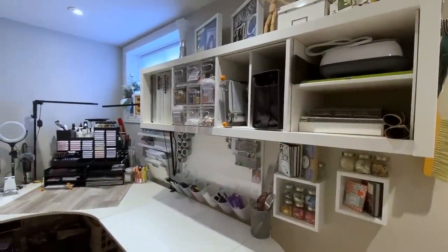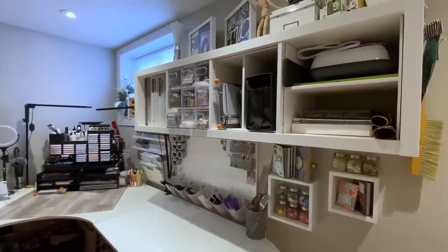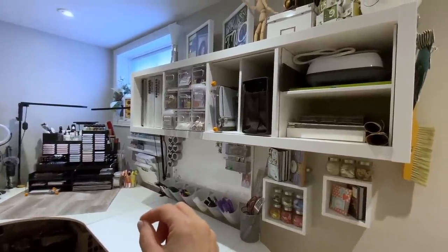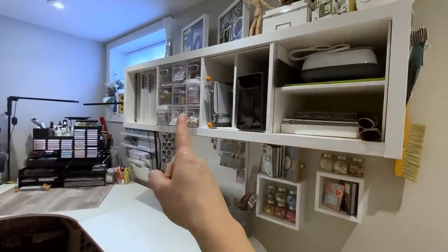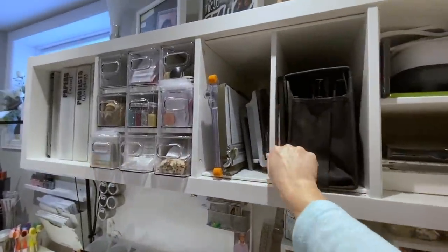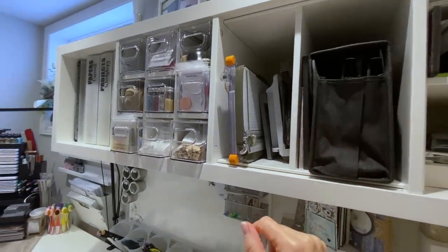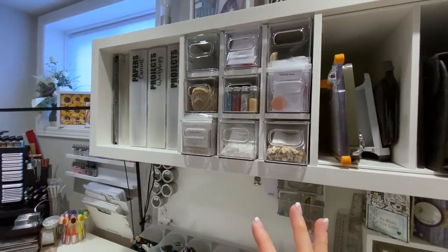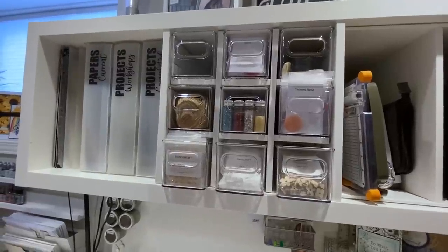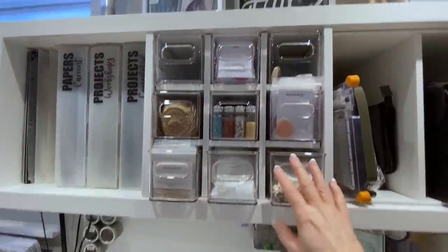If we pan to the other side, this is where I do most of my crafting. I brought everything closer to me — stuff that I need to use all the time. This is my calyx unit right here. They do have really cool inserts that help you store your stuff, but I'll show you where there's some limitations. Tip one in reorganizing your craft room is to corral all like items.